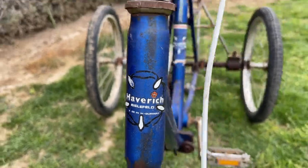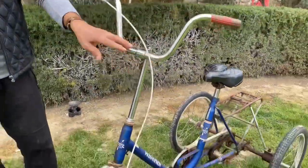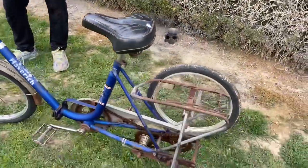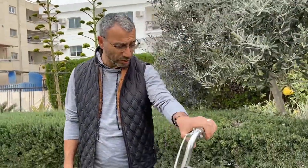Nowadays there is no West Germany, so you cannot find this bicycle anymore maybe. When I looked at some searches on the internet, it's about 80s. In fact, it's converted from a bicycle to a TriCycle.